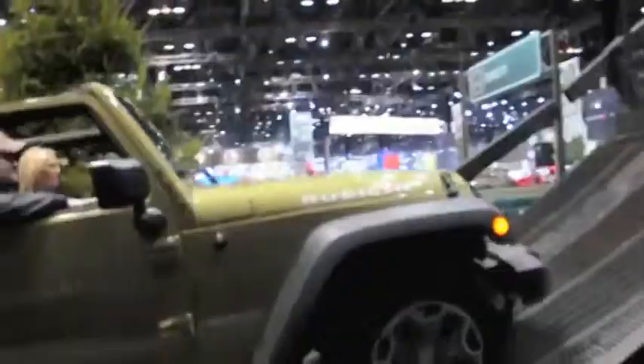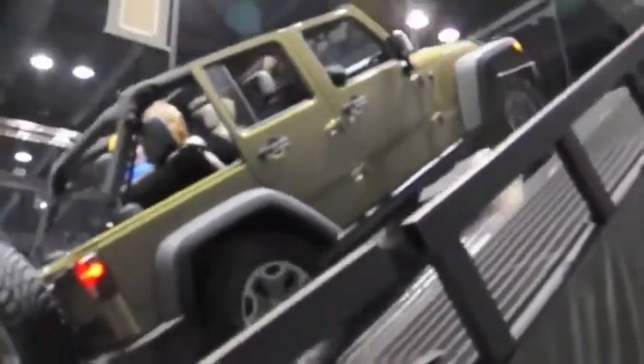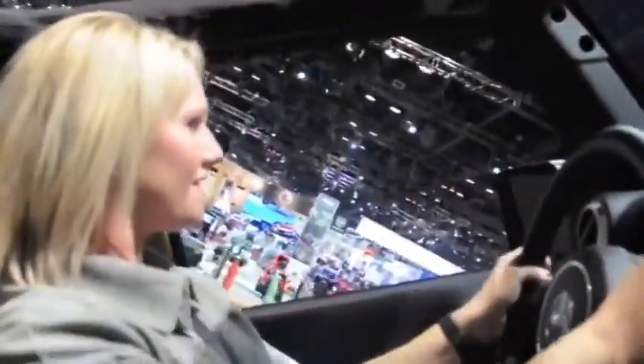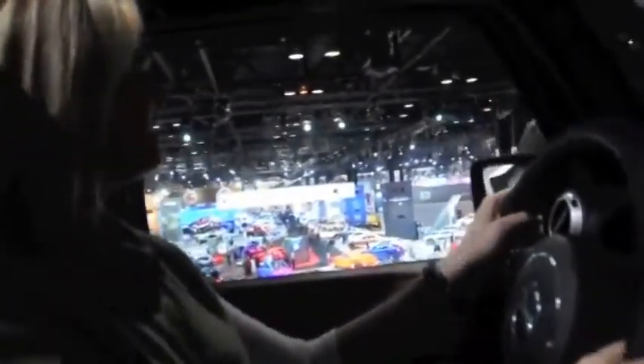I hope you like roller coasters. This right here is a 35-degree angle up and down, and it's 18 feet tall. We're going to be sitting at about 24 feet off the ground. Here we go. Now you have the best view of the show.